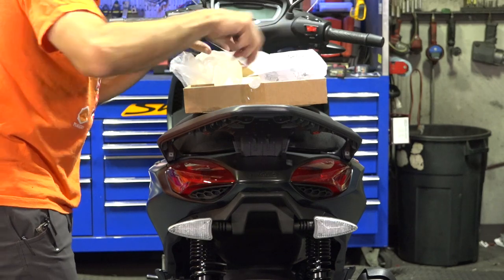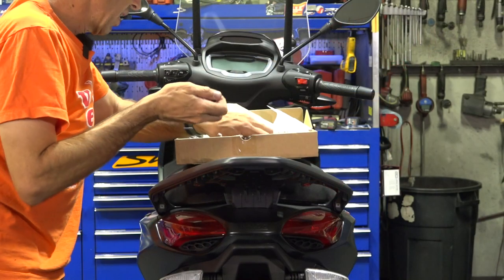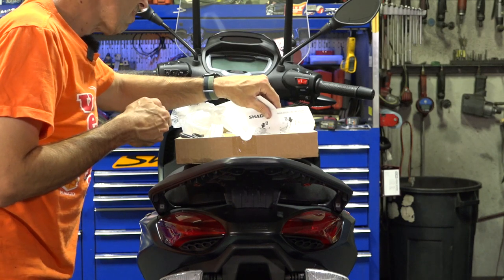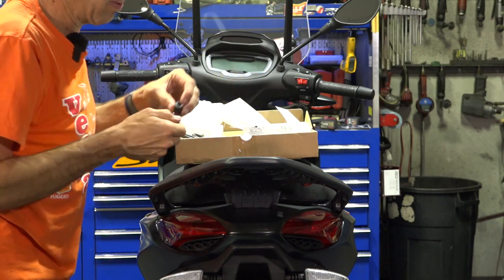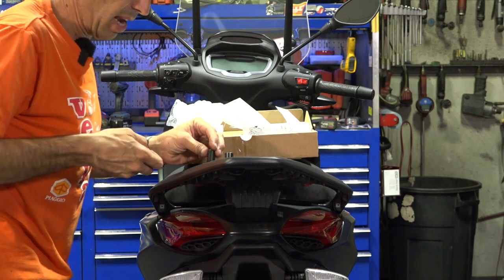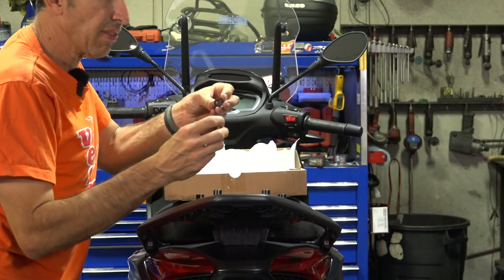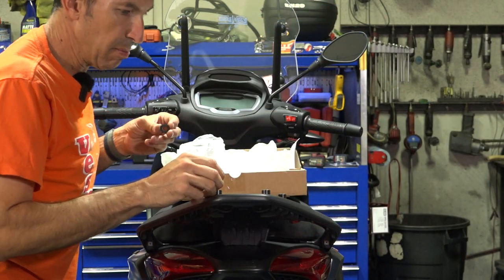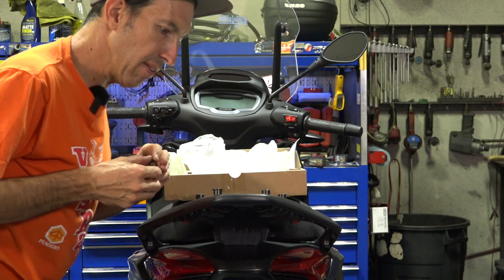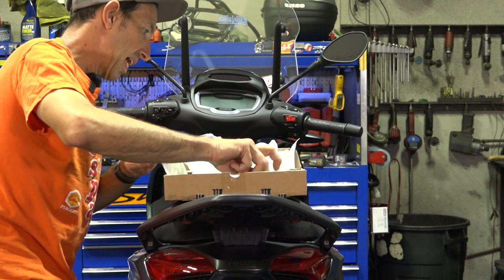We want to put this plate in place. There are going to be various spacers in this bag — you've got a 22-millimeter spacer and a 25-millimeter spacer. The 22s, which are the slightly shorter ones, go towards the back and the longer 25mm ones go towards the front of the scooter. You have these two washers with a 10-millimeter hole — just rest them right on top. With the scooter on the center stand, you've kind of got to pull off a nice balancing act to get all these parts in.